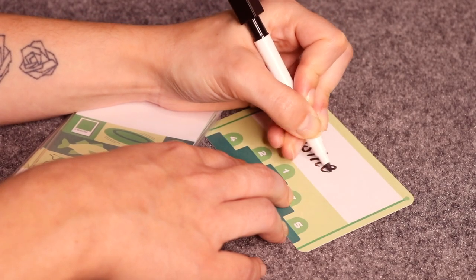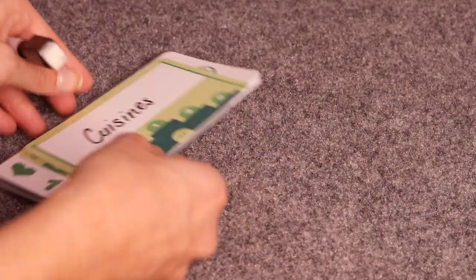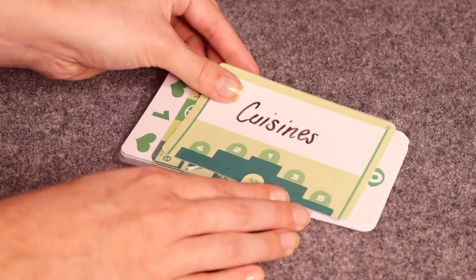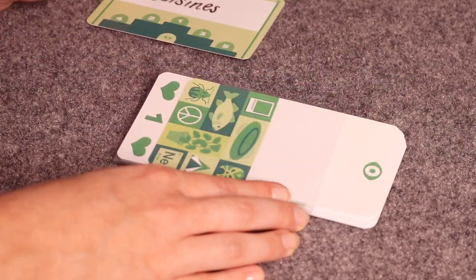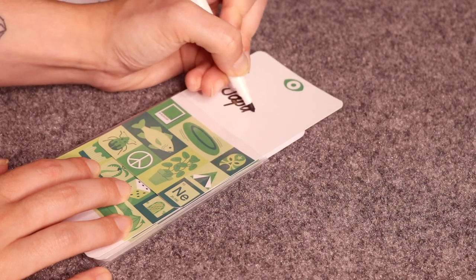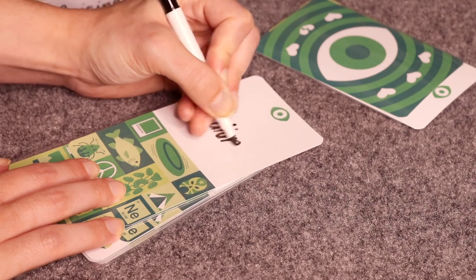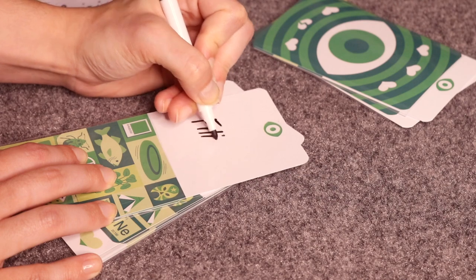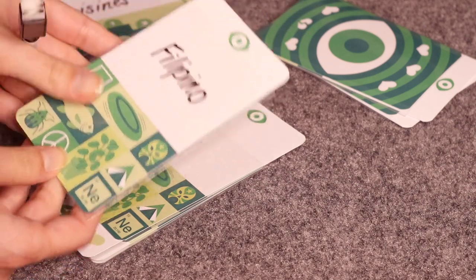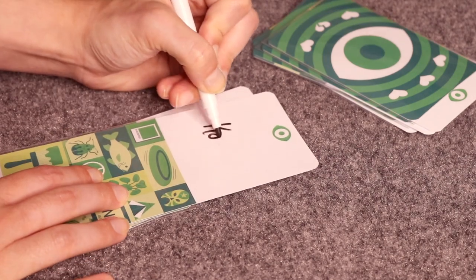If you need to narrow down a category, consider adding a caveat — instead of 'places,' maybe say 'places you'd want to buy a house.' Once all players finish writing their category, they pass it to the person on their left (clockwise), and all players write down their rankings in the category given by their neighbor. The cards are double-layered: the writing card is on top, the numbered card on the bottom. Players slide up the top card, write their item, then slide it back down to cover the coordinating number.